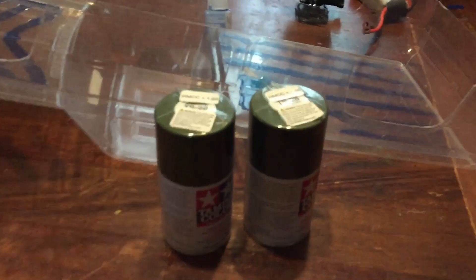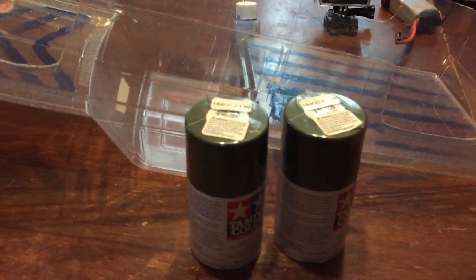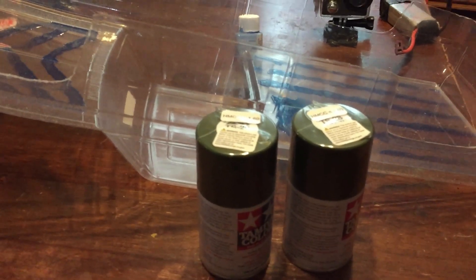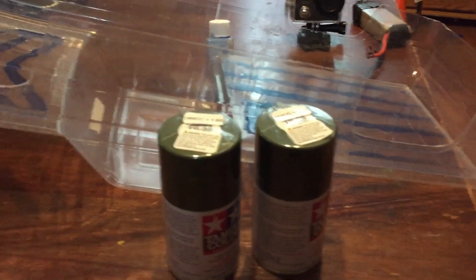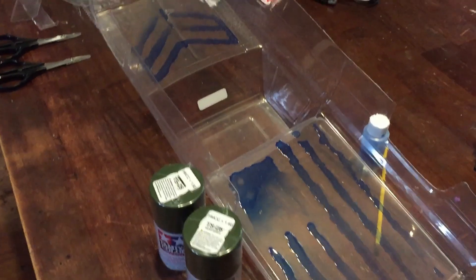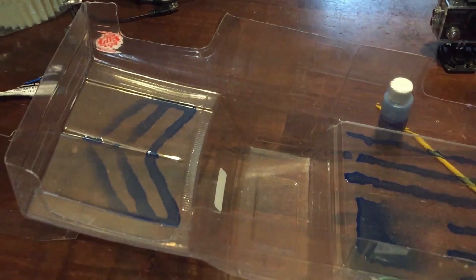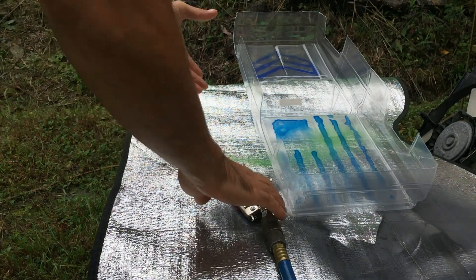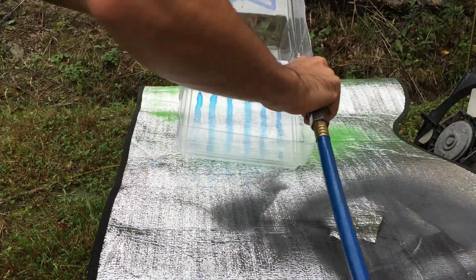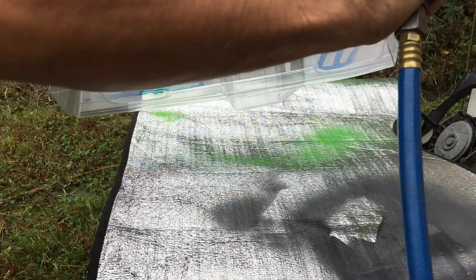We're going with a military style green — I'll lay that color down first. I have an odd way of painting but it works. That's TS 28, the 1982 GMC K10. Getting this cleaned off, making sure there's nothing in it. I'm hitting the liquid mask with right around 100 PSI.